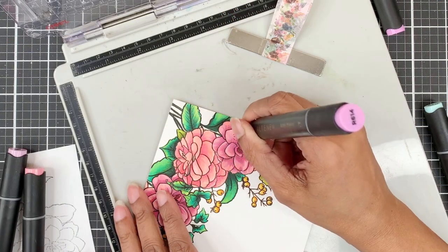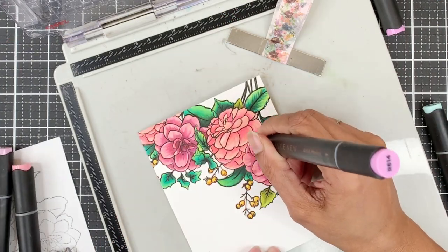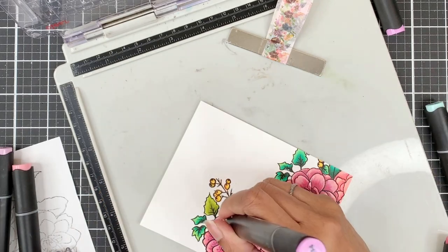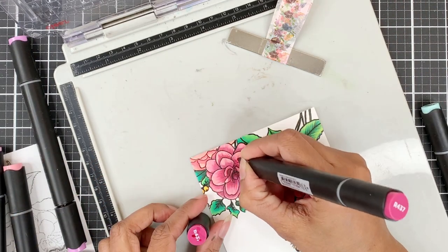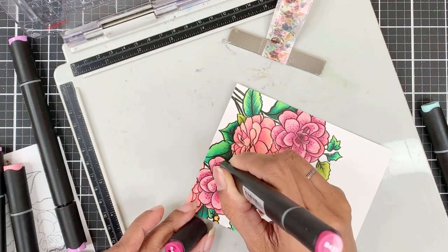To add a bit of interest and make the flowers appear different from each other, I'll add some dots. On one flower I'll add dots of Purple Wine and on the second one I'll add dots of Cosmic Berry. This will also add a bit of difference between the two flowers.